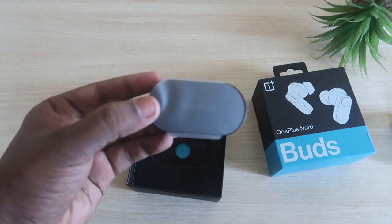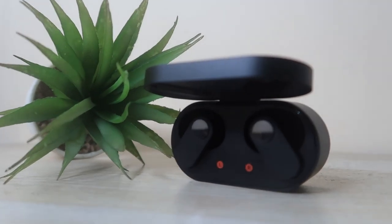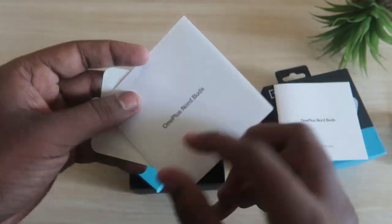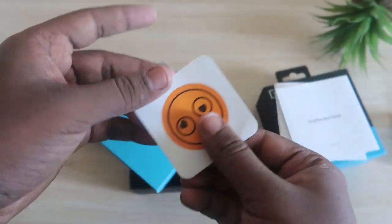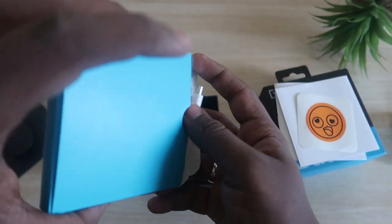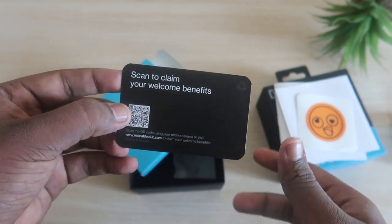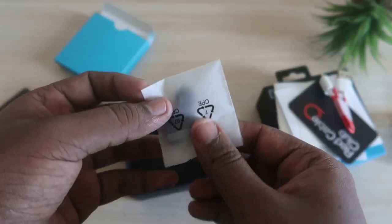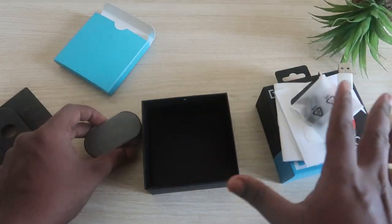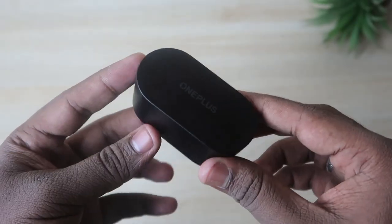After opening the package, here are the OnePlus Nord Buds Bluetooth earbuds. The charging case is quite compact and lightweight. Inside the box you get a user manual, some instruction booklets, a OnePlus Nord Buds sticker, a red cable club card for claiming welcome benefits on the OnePlus website, a USB Type-C cable, and two pairs of ear tips.